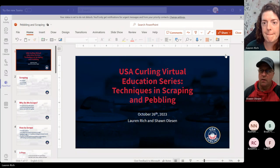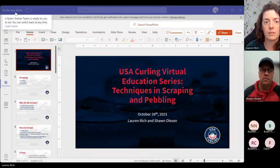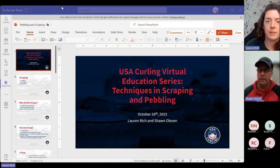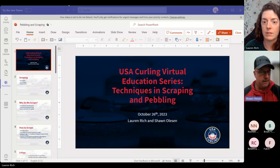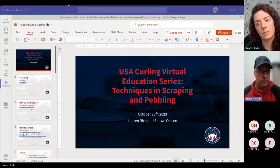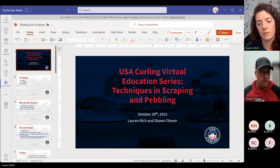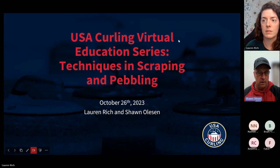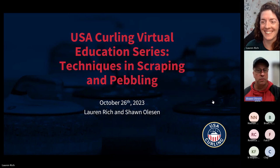Hey everyone, how's everybody doing tonight? I'm going to have another one of these little video sessions tonight. We're talking about pebbling and scraping. Good to see everybody's here. I'm Sean Olson, Head USA Ice Technician, and Lauren Rich does member services stuff and also a huge part of the ice crew.